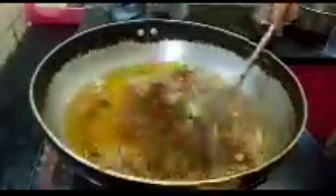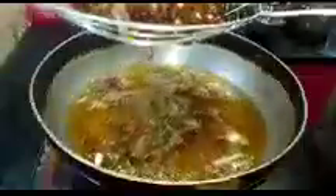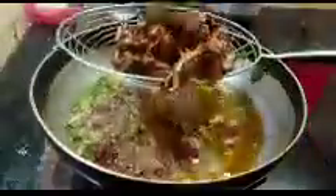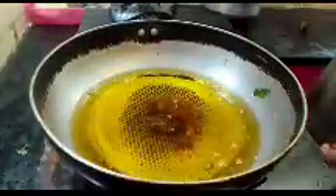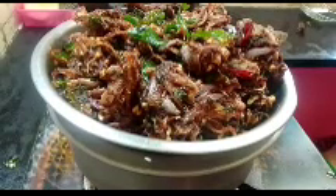Then let's put it in the kitchen. Here is the food. Thank you.